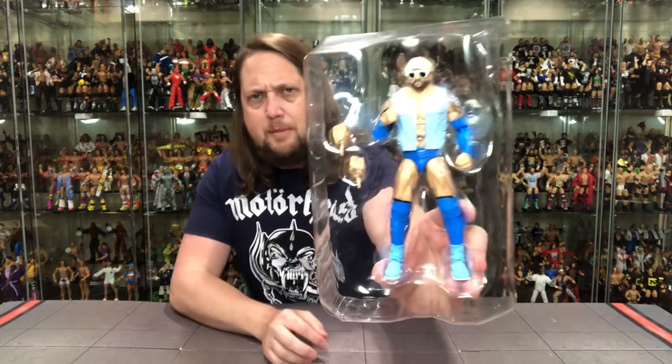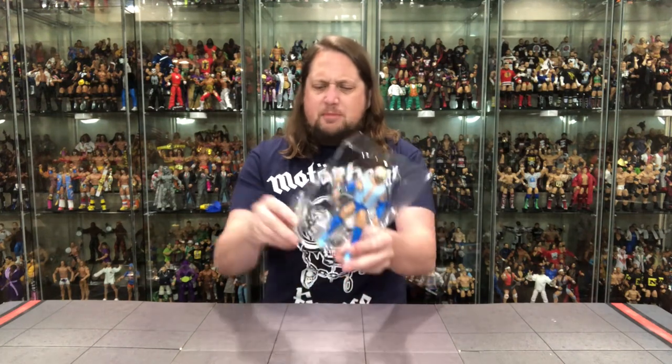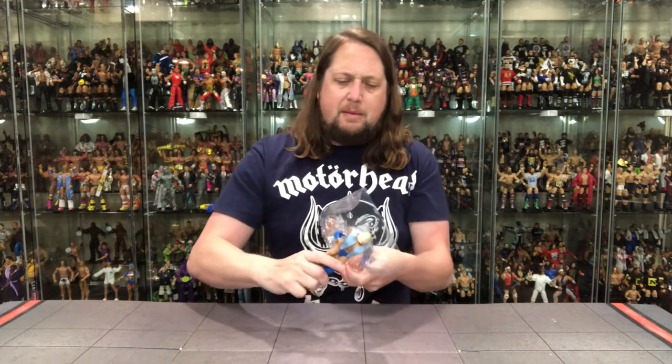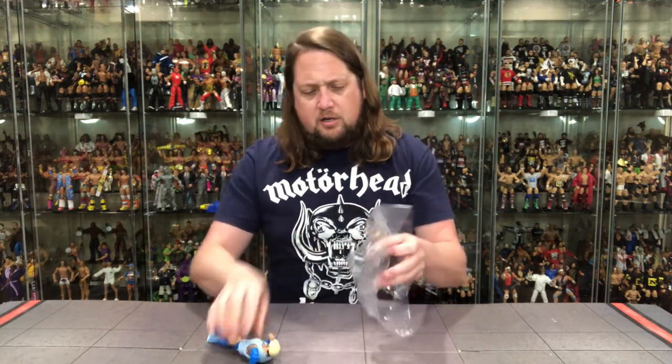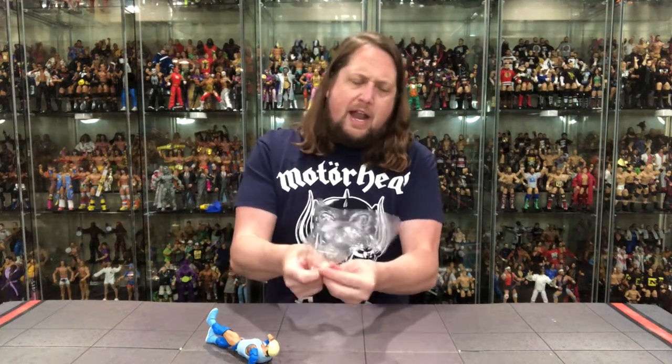Old Bluetista out of the package there — looking good. We're going to compare it to the old version of Bluetista, we got to do it for science. That plastic broke right away — that's interesting to see, maybe a cheaper brand of plastic being used on these. Pull him out, we get extra hands — always here for some extra hands.